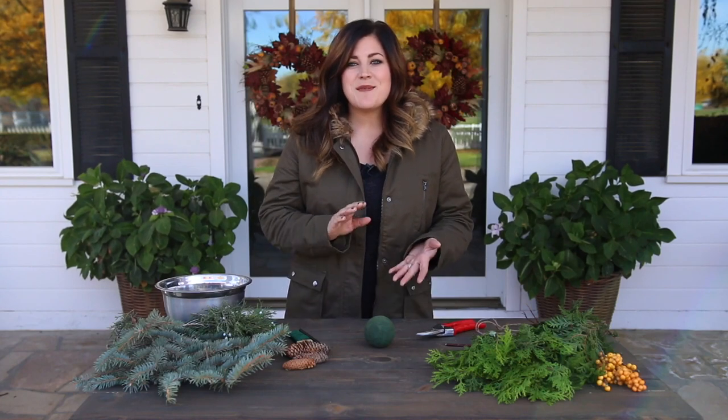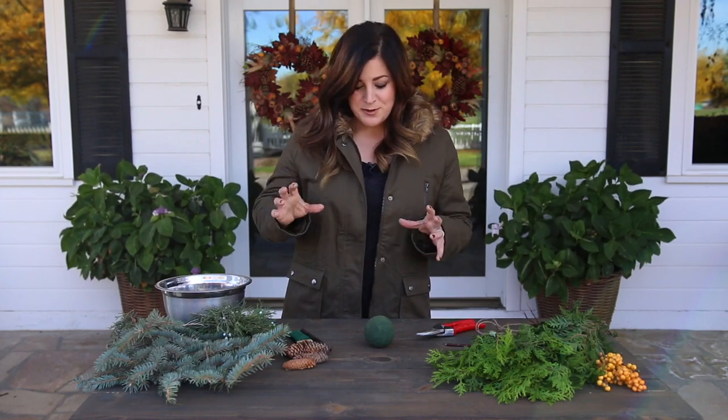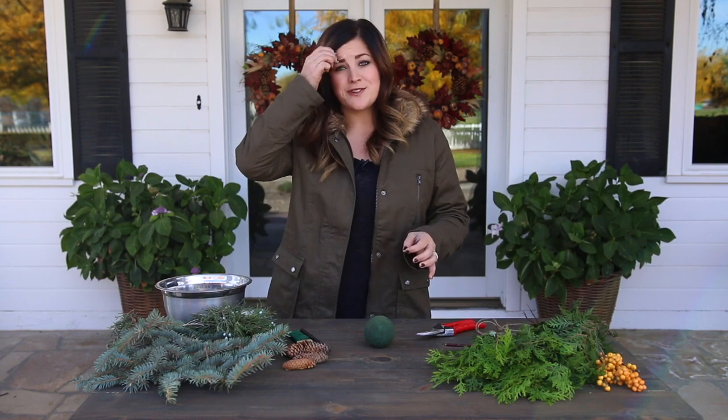Hey guys, Laura with Garden Answer. Today I am making a kissing ball. Kissing balls are super fun and easy to make decorations for Christmas.